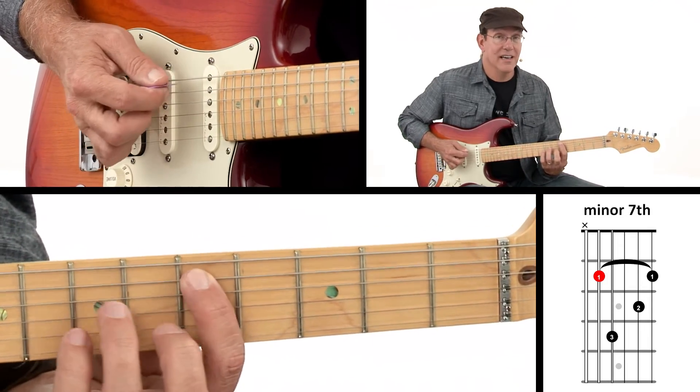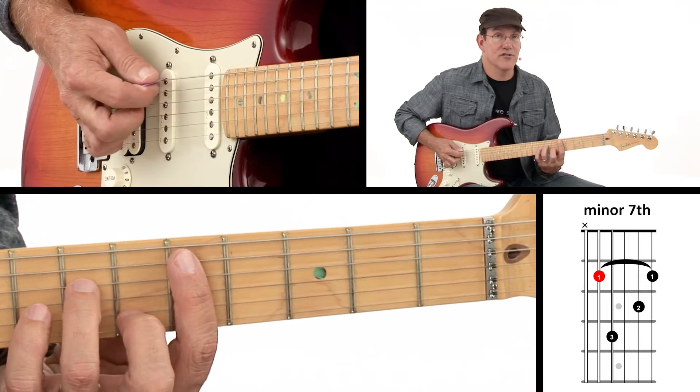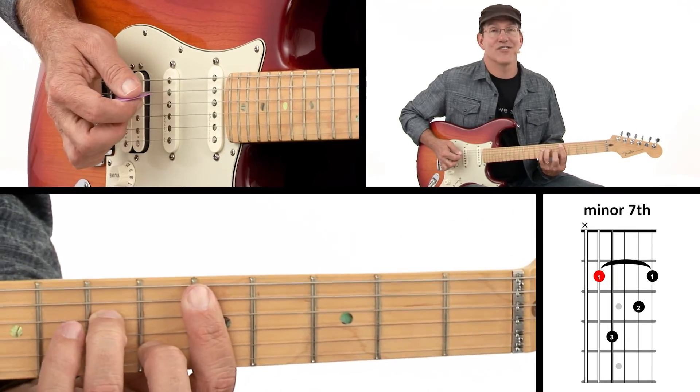Here, because that note's D and I play the minor 7 shape, that gives me D minor 7. I just don't strum the 6th string — strum just 5. It's a really nice sounding chord.